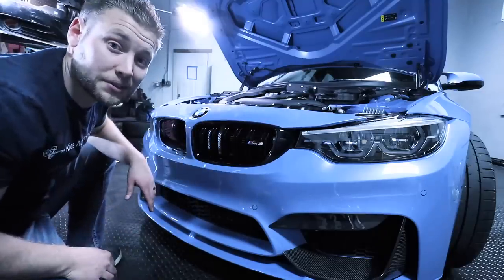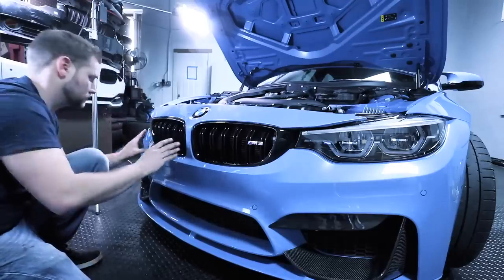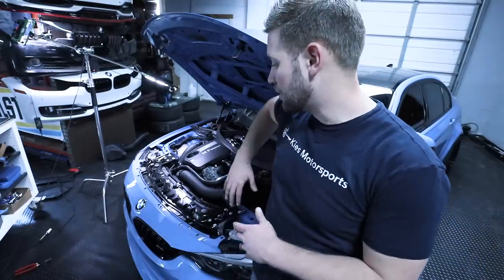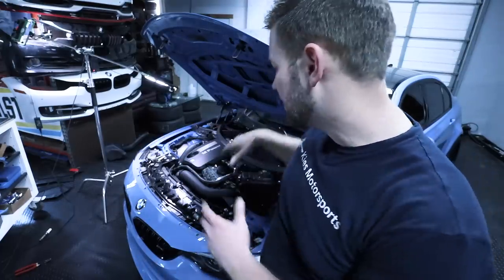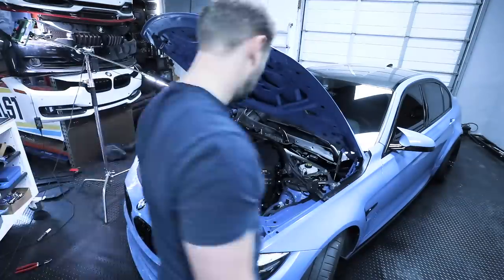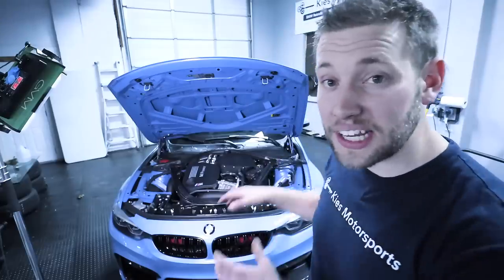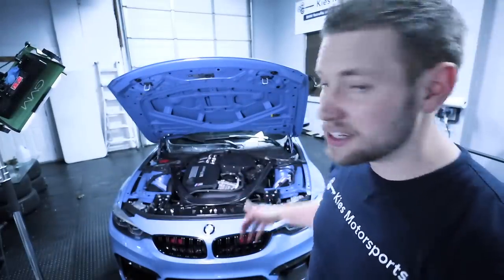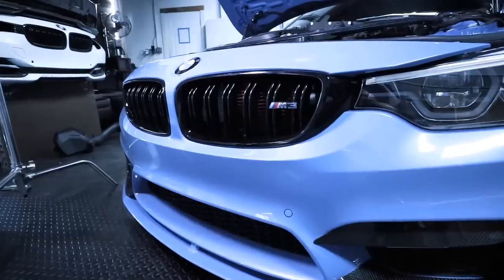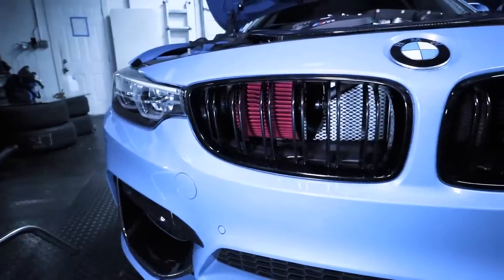We can now very carefully reinstall the kidney grilles. The front mount intakes are in and they look incredible — can't wait to do some driving to test them out. I'm going to reinstall all of those bolts that hold the top of the bumper in, then reinstall the carbon strut brace. For all of the torques on that, we're going to list it down in the description. Everything is fully installed and reassembled — these intakes just make the car look that much more aggressive. If you're interested in front mount intakes for your BMW, check us out at keysmotorsports.com. Give us a like, make sure to subscribe, and we'll see you in the next video. Thanks so much for watching and have a great day.